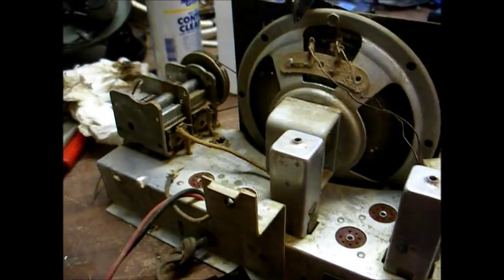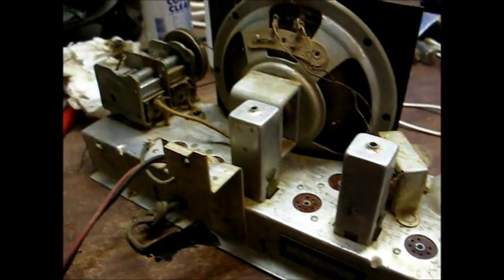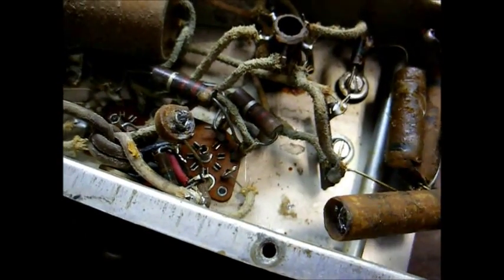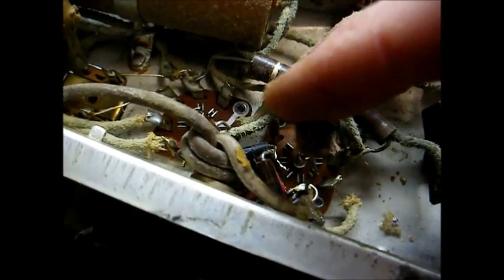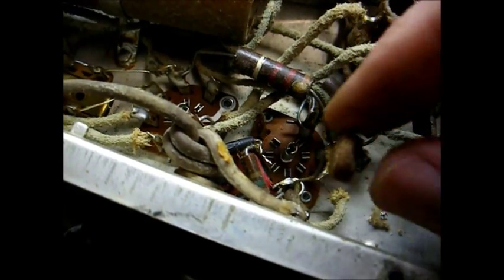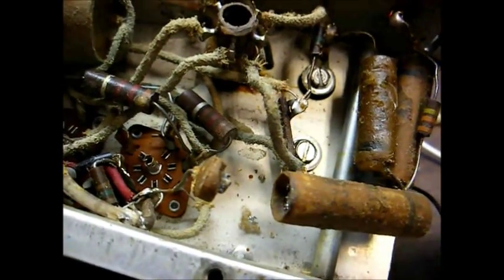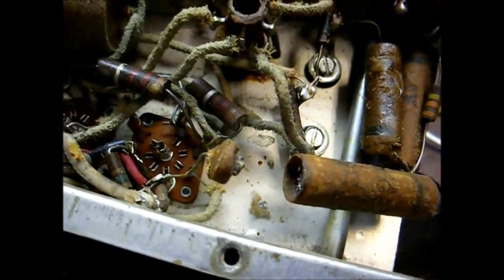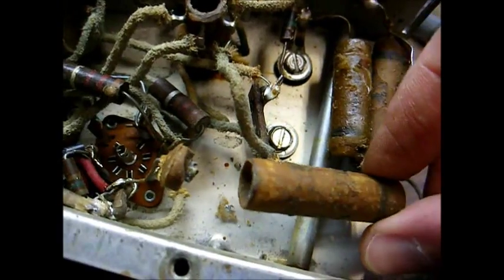I've now removed a good bit of the crud that was on the chassis — that looks a lot better now. Looking under the chassis a little closer, we can tell that this capacitor is blown up. This looks like the capacitor that's wired across the AC power line, and it was very common for these to blow up. You want to replace them with a modern AC-rated safety cap, although if all you have available is a standard film cap, that'll still be superior to these old paper capacitors originally used in this application.